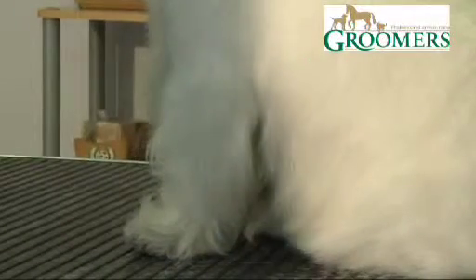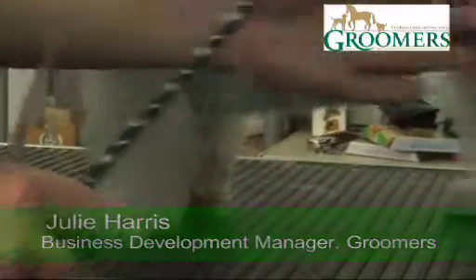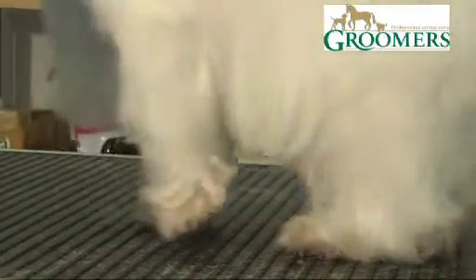Right, now I'm going to trim Dylan's feet. Terrier feet should be tight — they should be nice and neat. Your feet are very governed on the length of your nails, so we want nails as short as we can get them.